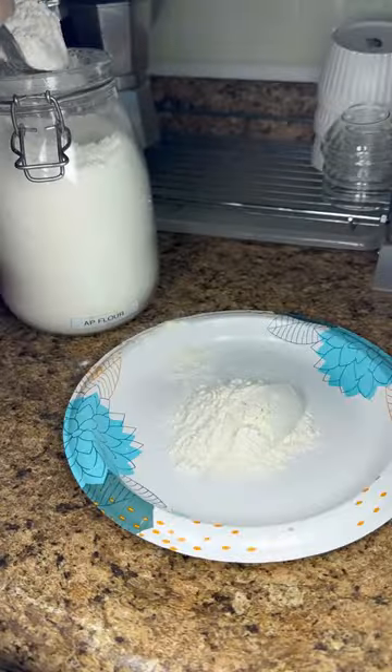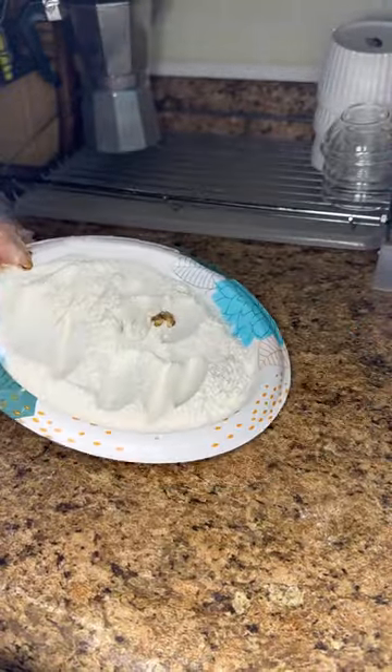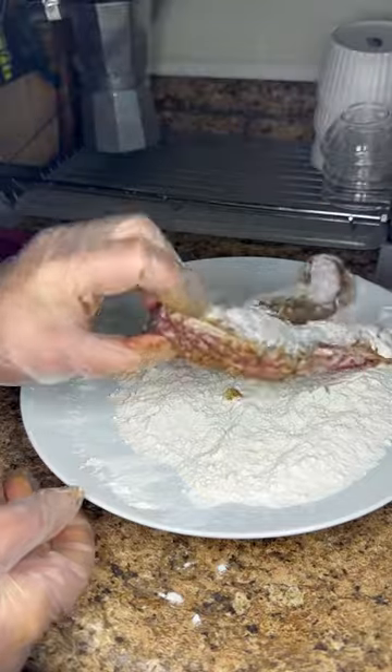Then in a plate I combine all-purpose flour and some cornstarch. I realize this plate is too small for the fish, so I switch over to a bigger plate and coat both sides of the fish in the flour mix.